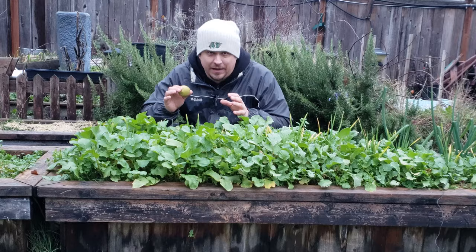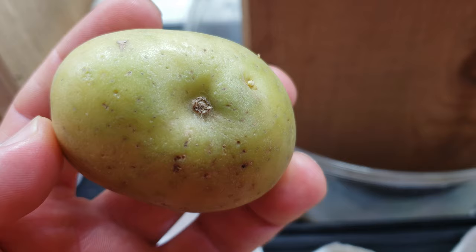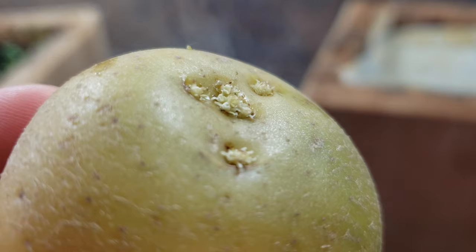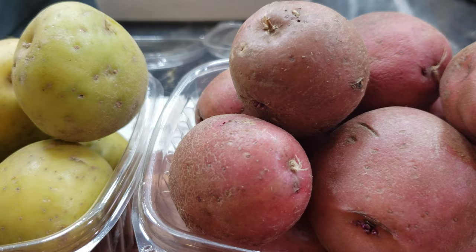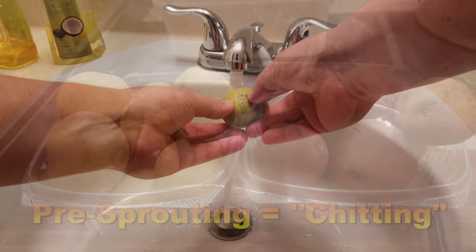Before we can do anything, we need to make some new baby potato plants, and that's done from existing potatoes. Normally new potato plants do not come from seed — they actually come from tiny adventitious buds found all around the skin of a potato known commonly as eyes. These eyes are actually forming stem buds where brand new independent potato plants can sprout from. Whether you use grocery store potatoes, your own harvested potatoes, or specific seed potatoes, the tubers are given a head start and pre-sprouted using a process known as chitting.